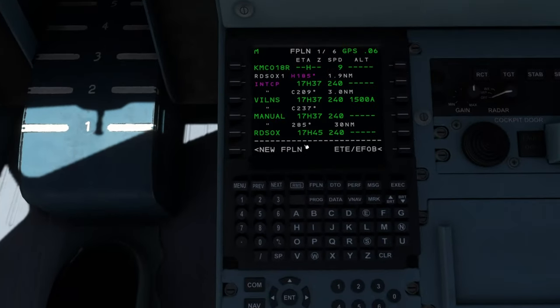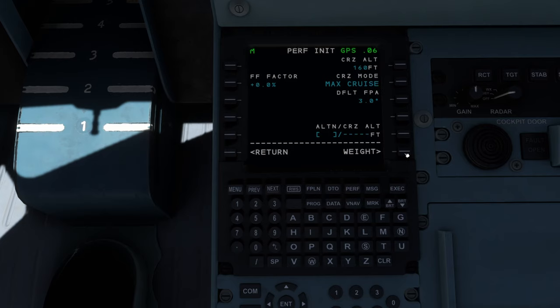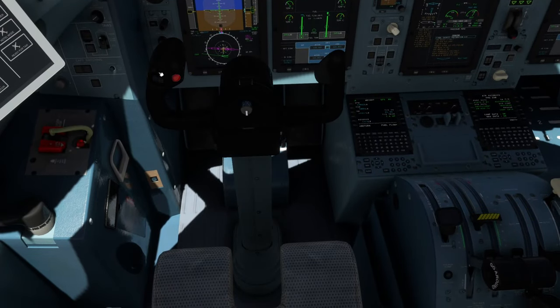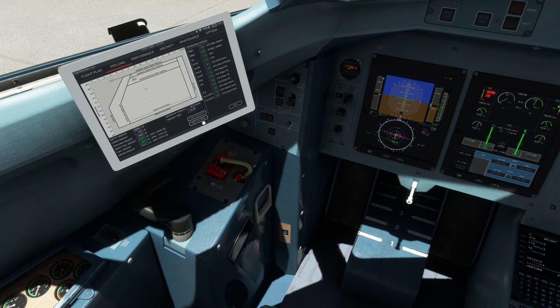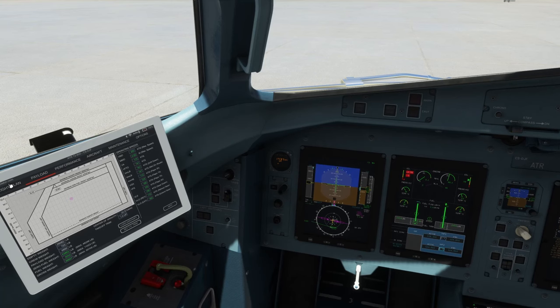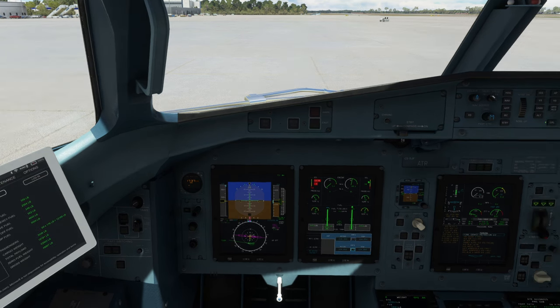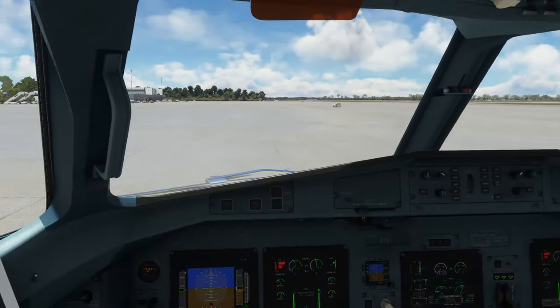Final pieces: go to the FMS performance page and verify our V1 speeds — go to performance initialization. Move over to weight — we do not have to enter this information again. Set our trim. There are two ways to set the trim: directly from the yoke, or on the EFB go to payload and hit set trim. You can see the trim is now set to 1.4 degrees up. If icing conditions are present, make sure any anti-icing is active. Confirm the takeoff data on the performance page on the MFD — when takeoff data is confirmed the trim section goes to a magenta color, indicating completion.